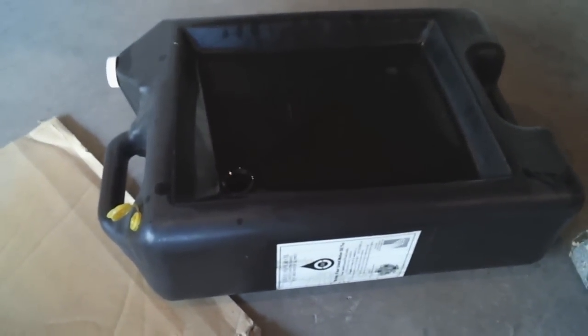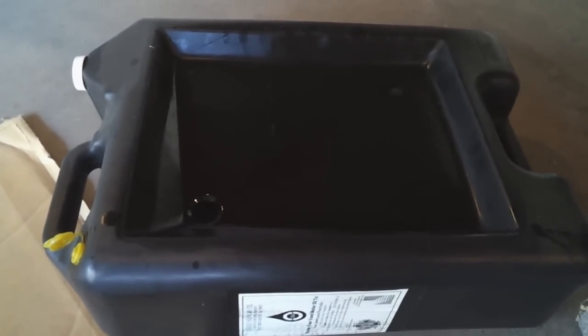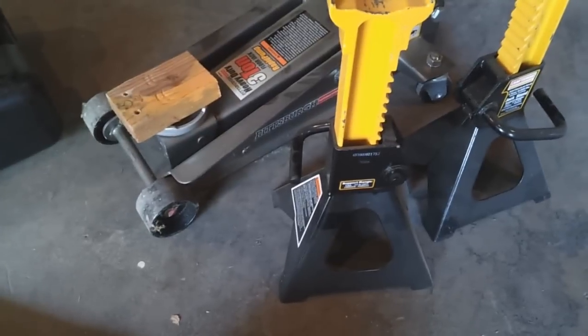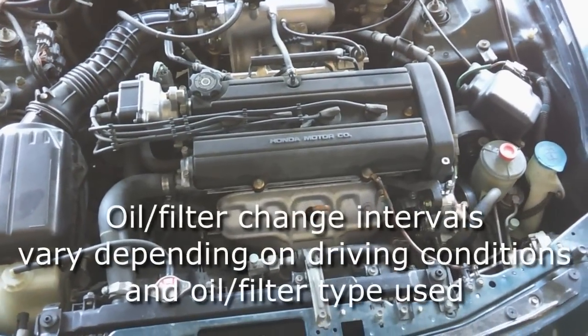You'll need an oil drain pan — the kind I like to use doesn't have an open top, it has a drain in it. This helps prevent oil spills. Make sure you have one that's large enough for all the oil you'll be draining. You'll need four quarts of oil, so anything larger than four quarts should be fine for the drain pan. You'll also need some jack stands and a hydraulic jack to lift your car off the ground.